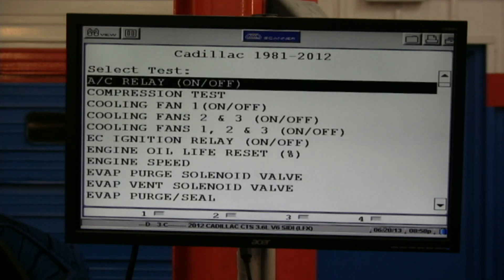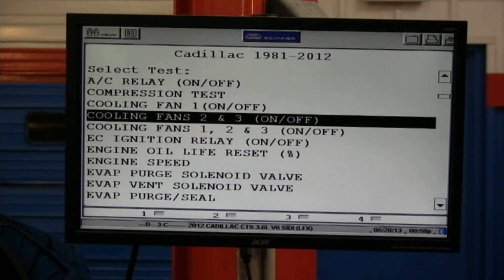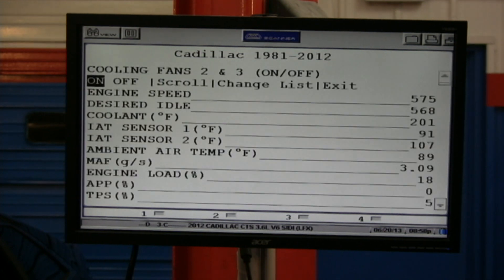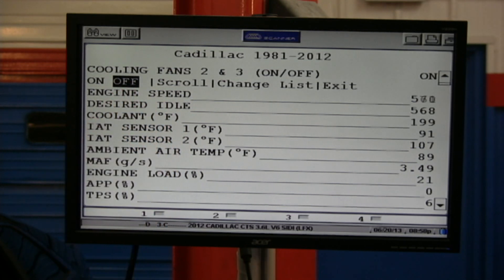Let's look at some other output tests. AC relay, compression test — let's see if the fans come on. Let's do fans. Notice that little warning when it starts — you have to read those warnings; you can't just flip through them. Now see it says it's on. The right-hand part shows the actual condition and you can hear it running. Most of these tests time out, and when they time out you're going to have to back out and go back into them. They do that for safety reasons. A lot of times you have a certain amount of time — usually 60 seconds — before you can go back into that same bi-directional test. The manufacturer doesn't want you pinging things over and over, especially things they don't want overworked.